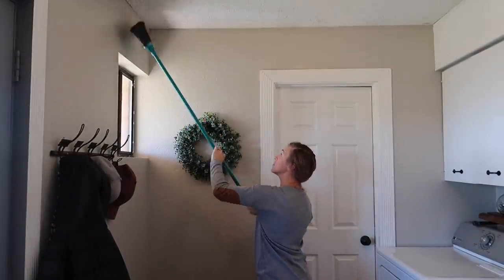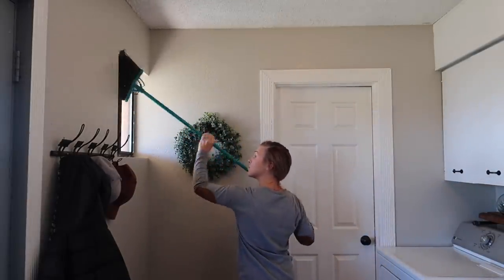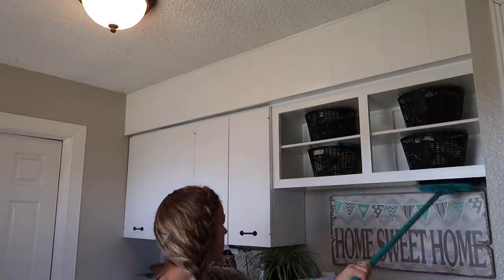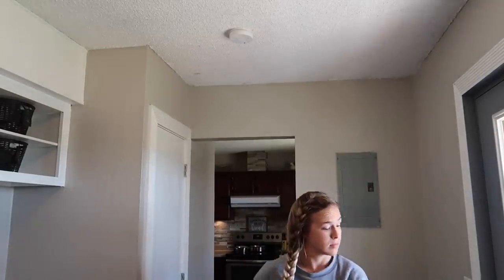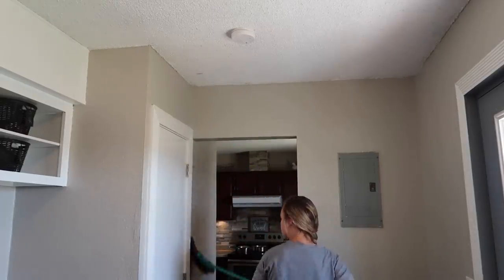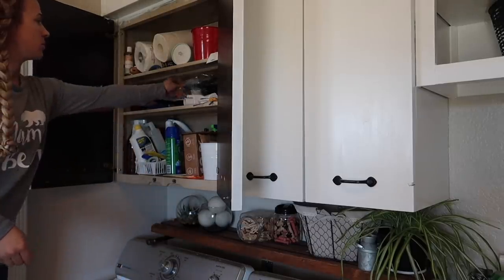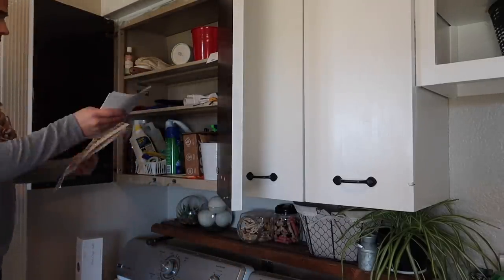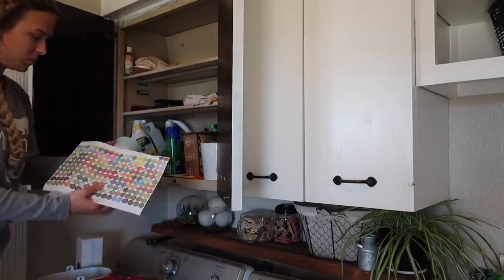Now we're just going to get straight into the cleaning. The very first thing I did was get my broom and sweep down the corners of the ceiling to get down any cobwebs. That's always the first thing I like to do when deep cleaning a room — start at the top and work my way to the bottom. After that I got started on going through the cabinets, getting rid of some stuff, getting things organized. I'm going to be putting a couple of things in another closet that I'm turning into a linen closet, and I'll be filming a video on that hopefully later this week.